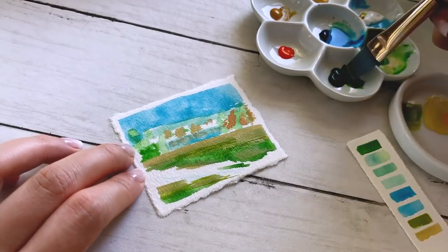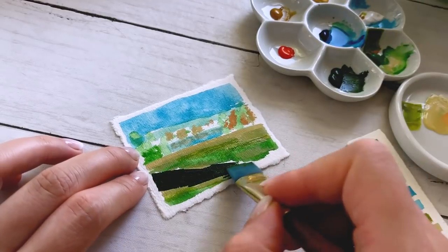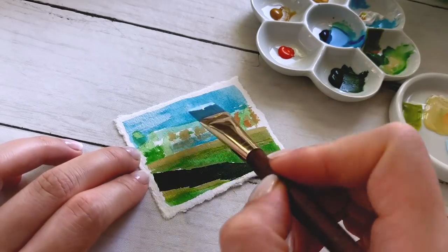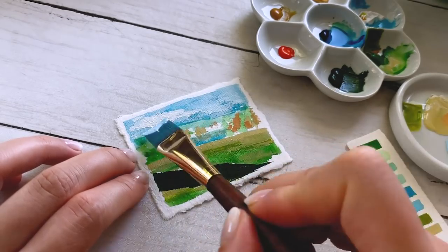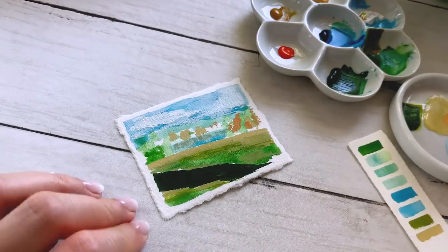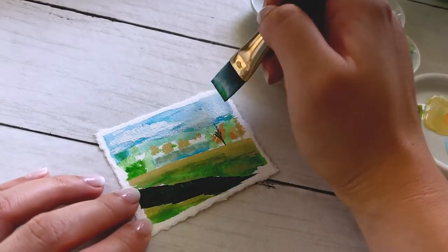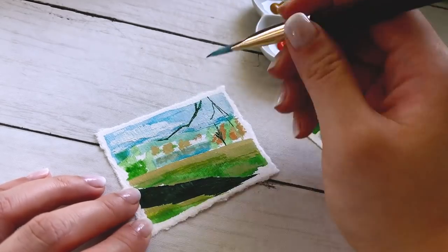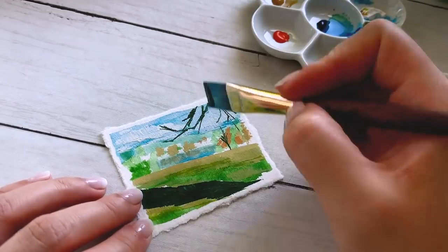Then I started layering with more opaque paint, using less water as time went on. I found that as soon as I started getting opaque with the paints I started losing my way, but then I realized that it's very forgiving — you can go over spots you didn't like because it's opaque, it'll hide mistakes a little bit easier. And I just started really having fun with it.